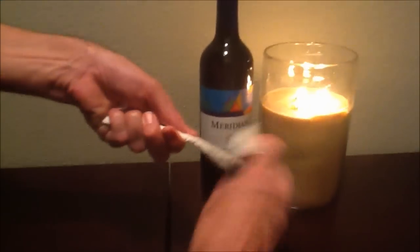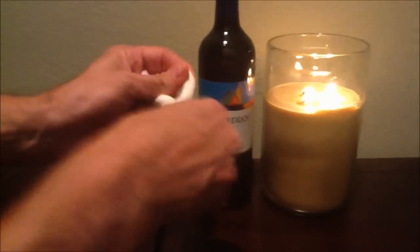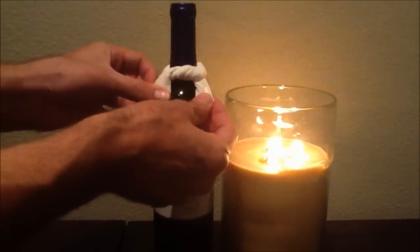Once you get all the way to the edge, you simply twist it, make it nice and tight. Flip it around, do a nice little knot. Make sure that it's tight enough to stay snug on the wine bottle, but not too tight. Slip it over the top of the wine bottle. There you have your wine bottle bow tie.